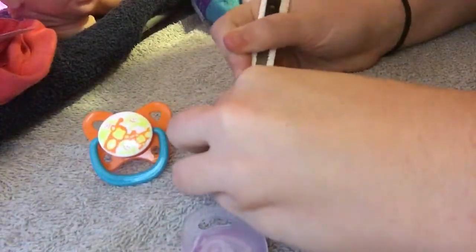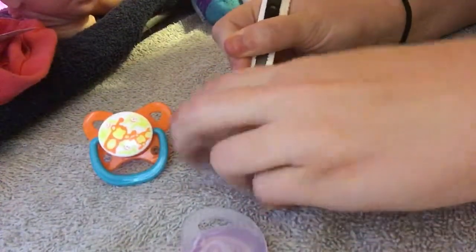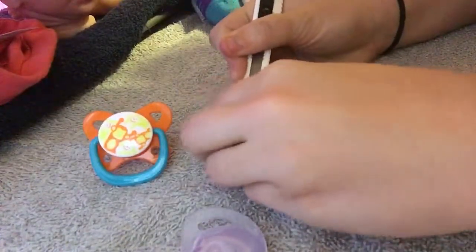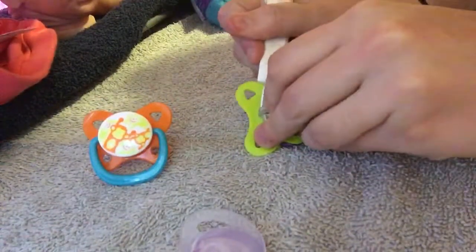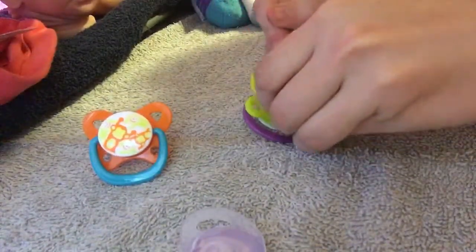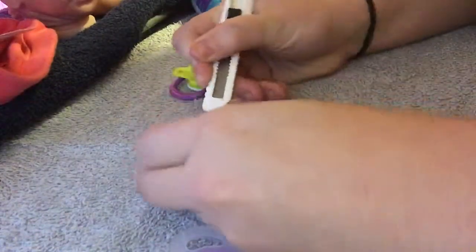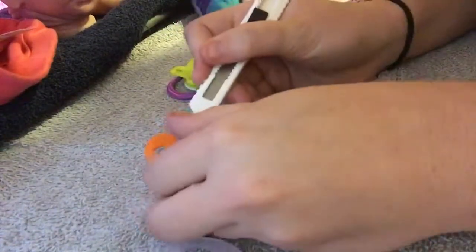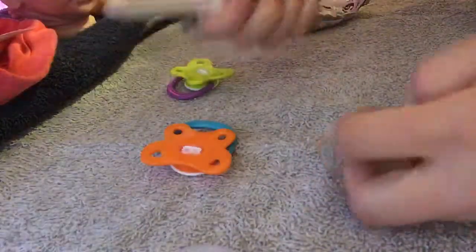Just be careful — you do not want to cut yourself because obviously these razors are sharp. There's another one cut off. I'll do one more so you can see it. It's pretty easy to get through, so just take your time so you don't cut yourself. Okay, and then this part is done so you can put your razor blade away.